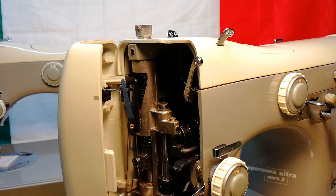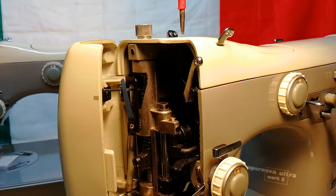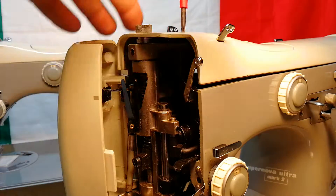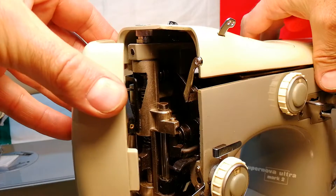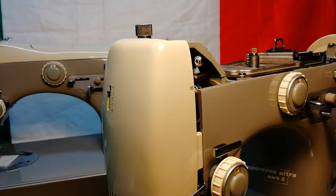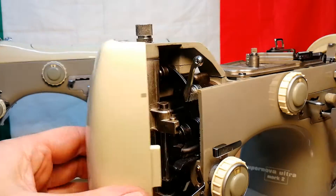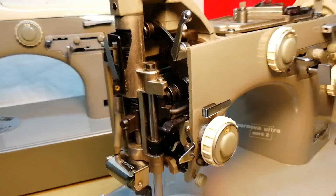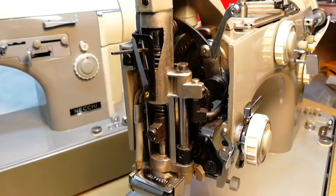First, we have to remove the top cover of the machine. Please use a screwdriver that is sized exactly for the screw. Second, we remove the front door. Now you can see this area here.